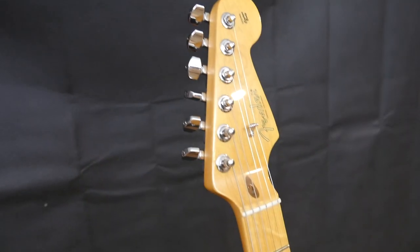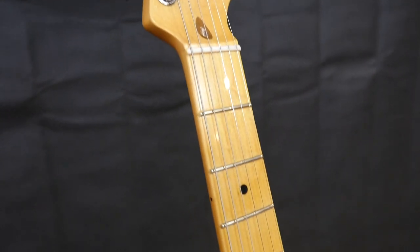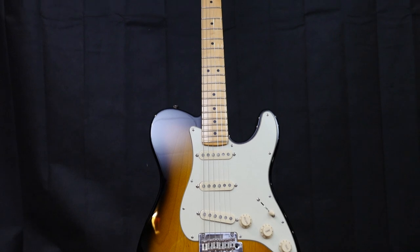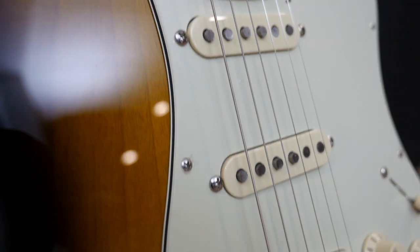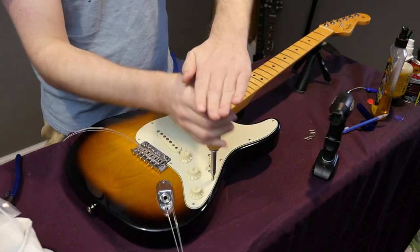From photos I would have never given this thing a chance — despite being a nice guitar, it's just kind of ugly. But spec-wise it's pretty nice. We've got an ash body with a maple neck with a lacquered-over fretboard, a satin finish on the back, and custom shop pickups in this one. So let's go ahead and tear it apart, take a look at its individual parts and specs.